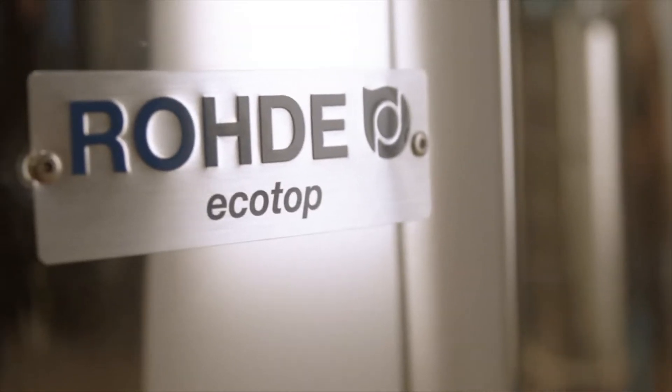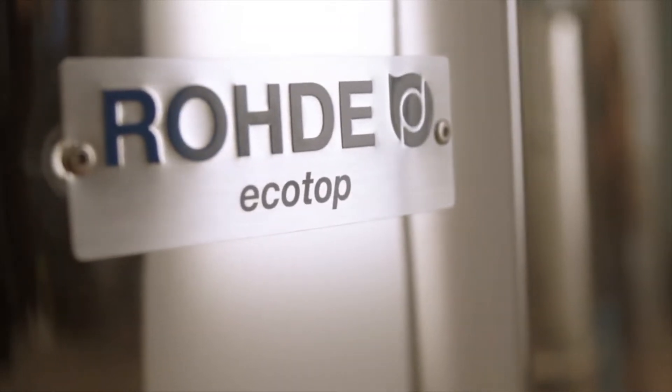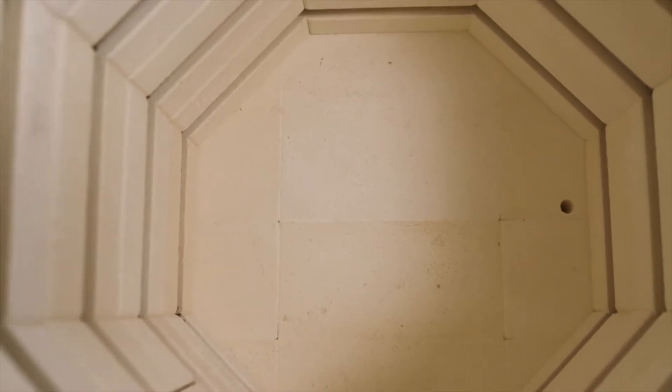The EcoTop range is our very own series of small top loaders. They're built from the same high-quality materials as their big siblings, TEMCC Plus and TES, and have the same wide performance range.